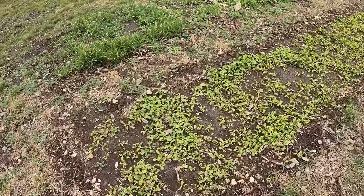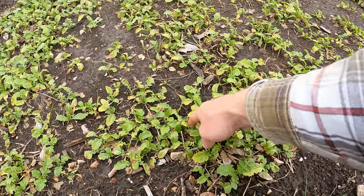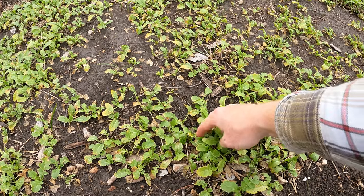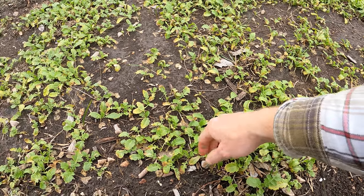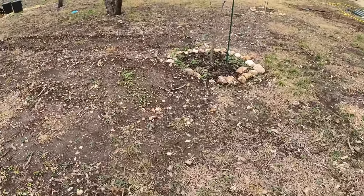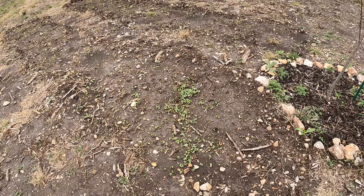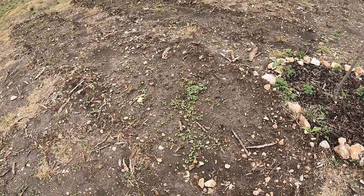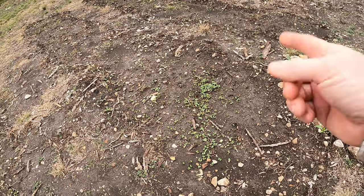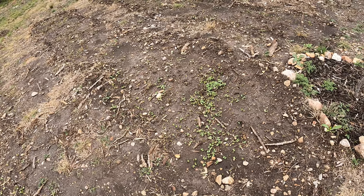We've got like third and fourth true leaves on them. They did take a little slowdown with that frost and there was some damage to some of the leaves, but it looks like they're coming back. We'll see if they fully make it. Pretty happy to see that those finally sprouted. Hopefully it looks like we don't have any frosts in the near future. The sunlight hours are now getting longer every day, so we should see this start to grow pretty quickly in the next couple weeks.